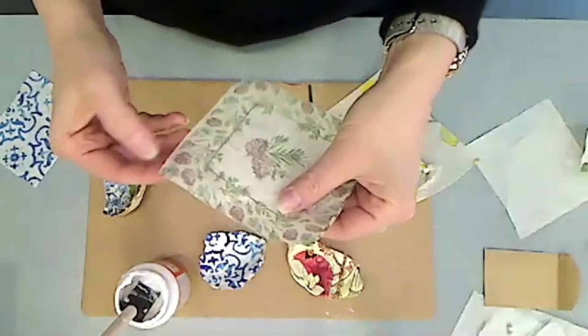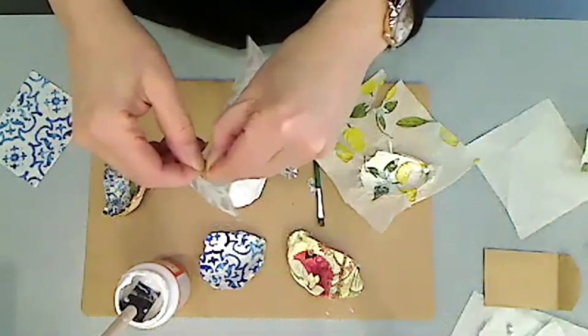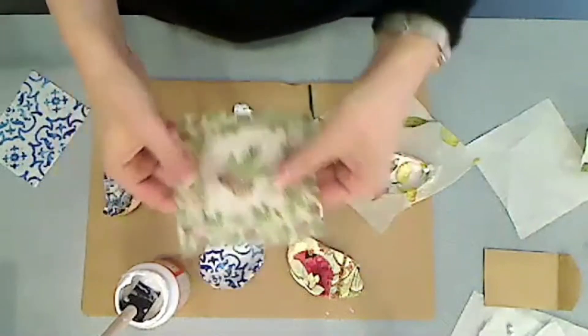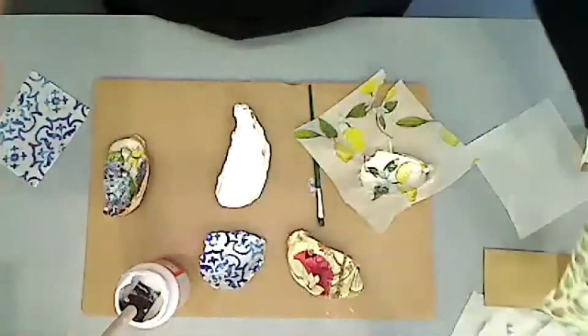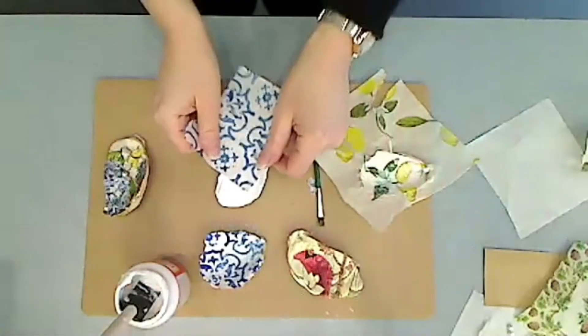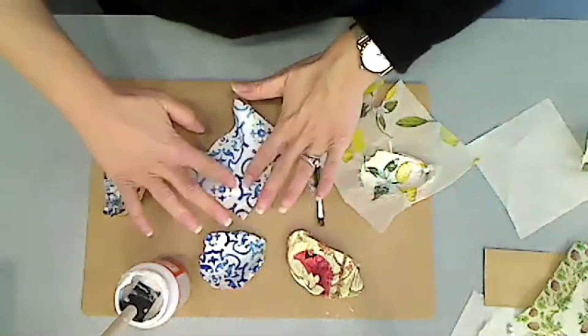Sometimes it's two layers, sometimes it's three. You want to use just the single thin layer. Here's the blue one — just lay it on top and press it in.